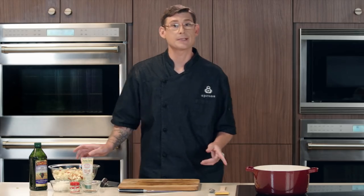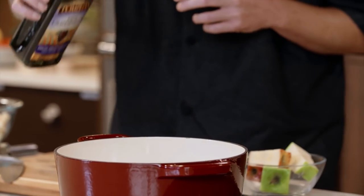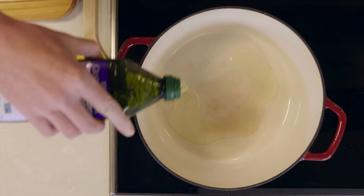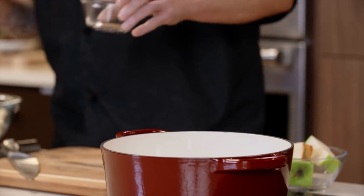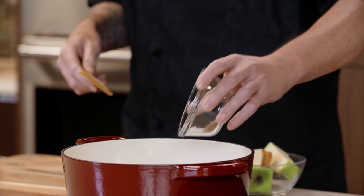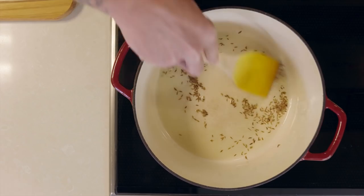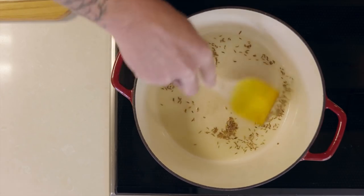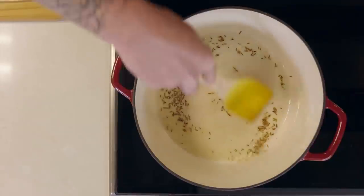Now that we've got our apples diced, we can start working on this chutney. We have a little bit of grapeseed oil we're going to add into a medium-sized Dutch oven over medium heat. We're going to let that heat up and then add in our cumin seeds — we're using the whole seed spice, which has a lot of essential oils that will come out while we cook and add a lot of flavor. We want to stir about 30 seconds to get all that flavor into the oil.